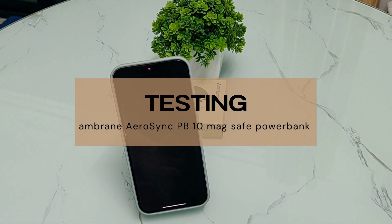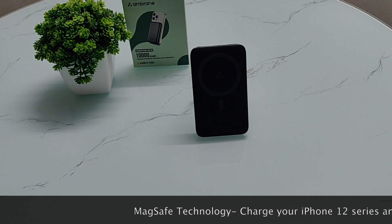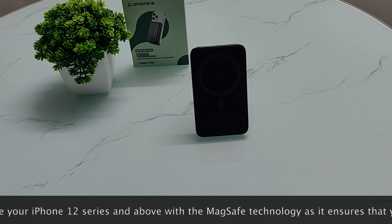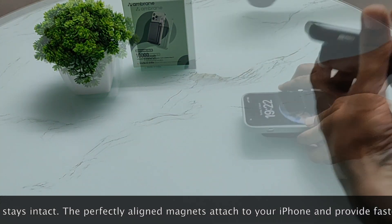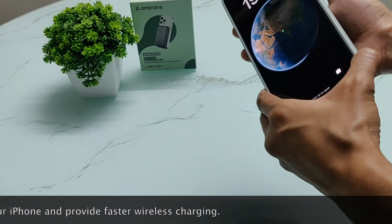Let's test this power bank. I have an iPhone XR here, but this MagSafe feature is not compatible with it — it will not work. For wireless charging with this power bank, you should have an iPhone 12 or above. Here I have an iPhone 14 Plus.